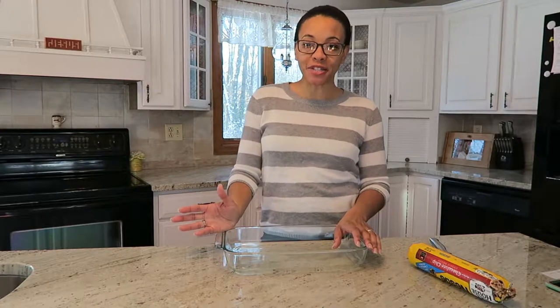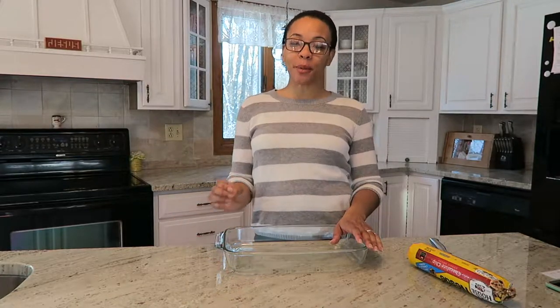Hey everyone and welcome back to Random Bites of the Sweet Life. In today's video I'm showing you how to make chocolate chip cookie delight, which is one of my favorite desserts.